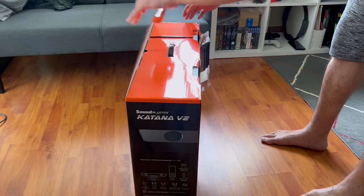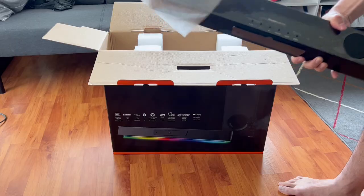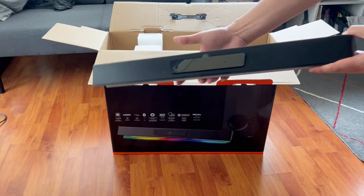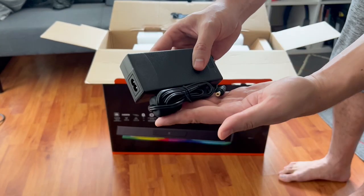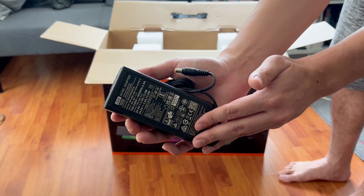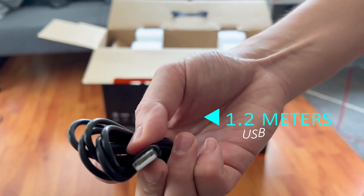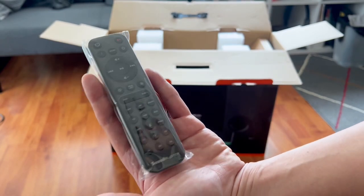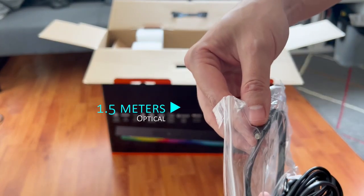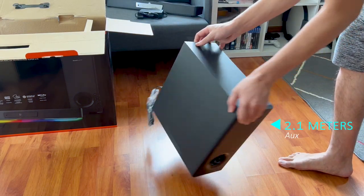On opening the box, you'll find that everything is very well packaged inside to prevent any damage during transportation. Taking out the contents of the box, you'll find the soundbar, which feels surprisingly heavy for its size, a wall mounting kit and screws should you want to wall mount it under a TV, a 72-watt power brick, a few plugs for different countries, a slightly short USB-A to C cable for connecting to your PC at 1.2 meters long, a nice-looking remote, an optical cable, and finally the subwoofer with a non-removable auxiliary cable that measures at 2.1 meters long.